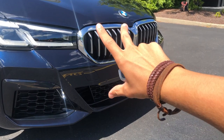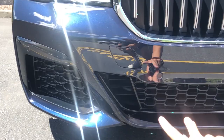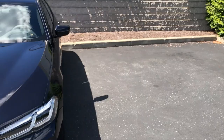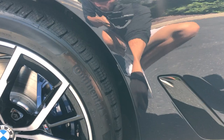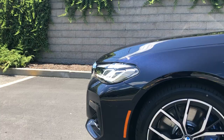Everything up here is fully functional and open. We do have an air curtain going around the side of the car. Coming around to the side, this air curtain continues — you can stick your fingers right through here, so the air flows around and passes over the wheels, coming out through this little side piece finished in black. This car has the shadow line exterior package, so all the trim around the windows is black, which looks really nice.